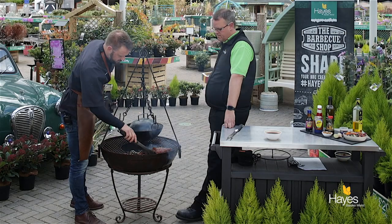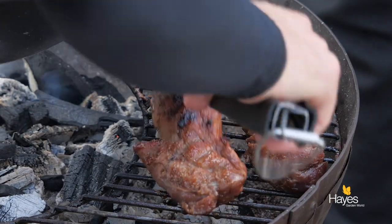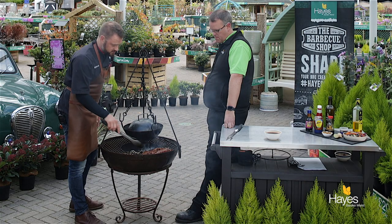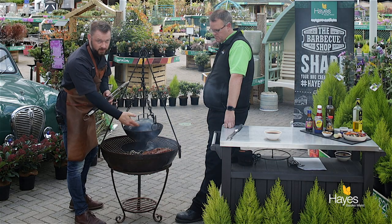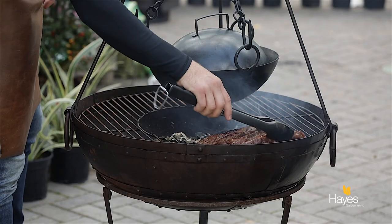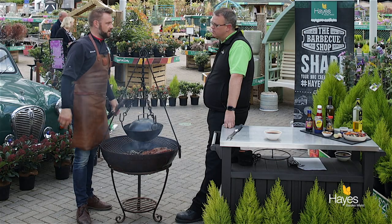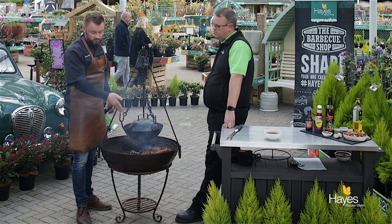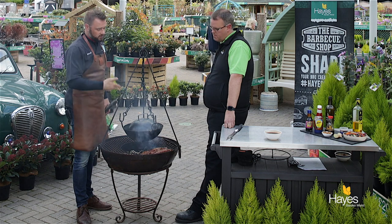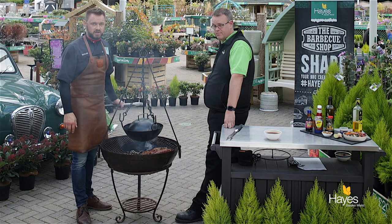So these have had a couple of minutes and if we just have a little turnover we can see the underside is cooking — we've got some nice caramelisation on that side there. This one's a little bit nearer to the heat; the heat doesn't quite go to the edge of the fire bowl so this one's going to cook a little bit quicker. What we can do is part way through switch them over so they get even cooking. Just keep an eye on them, keep rotating them, don't let the sugars caramelise, and we'll give them a quick temperature check in a couple of minutes.